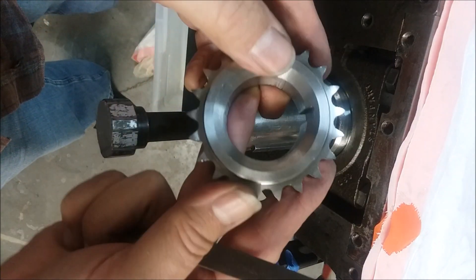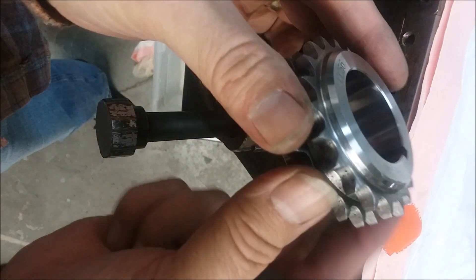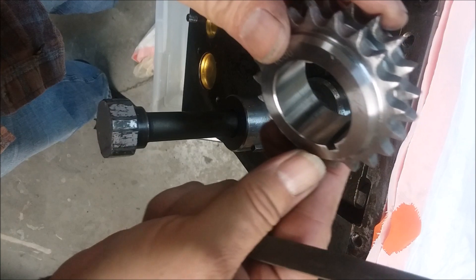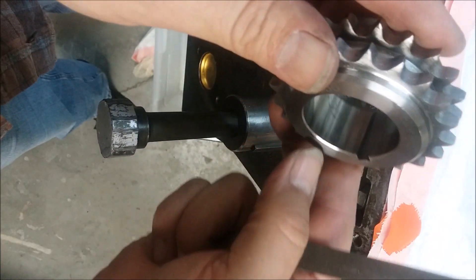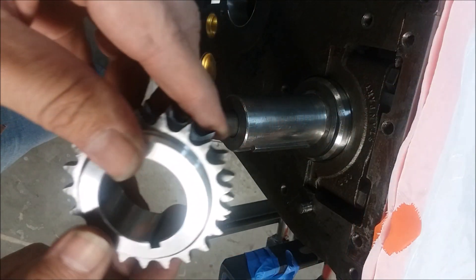Those dimples were causing — and you can see the lines inside there — a lot of interference with the crank gear fitting onto the shaft.